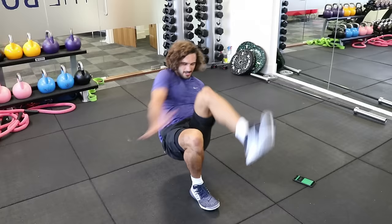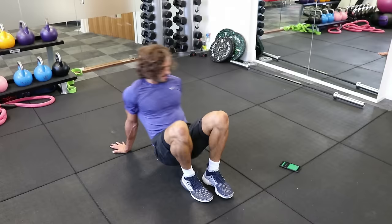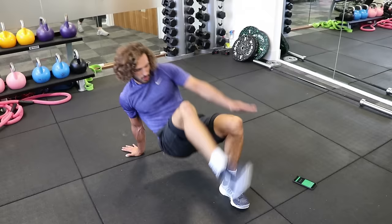20 seconds to go — nice big reaches, all the way. Good. 10 seconds to go. Last few reps — come on, Joe, finish strong. Four, three, two, one, and rest.